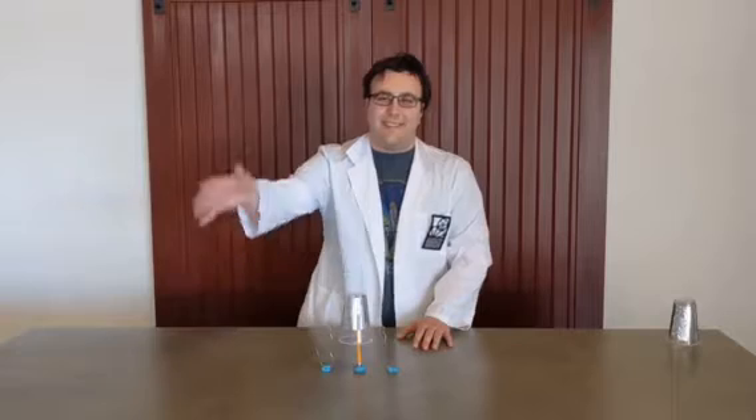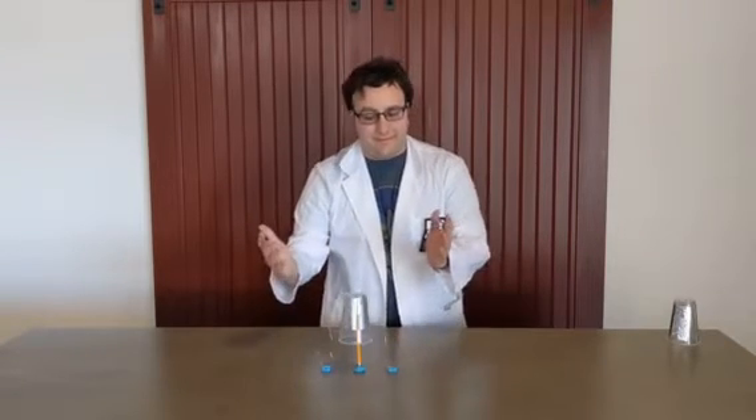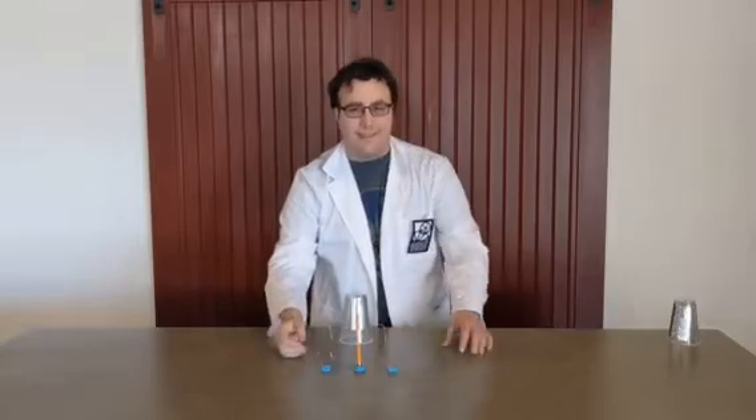Hello, my name is Scott and I work here at the Hamilton Museum of Steam and Technology. Today, I'll be showing you how to build your very own electric motor.